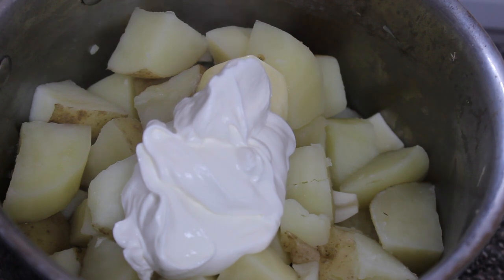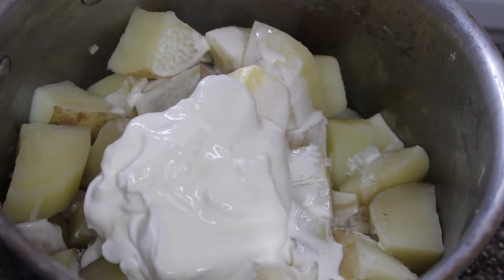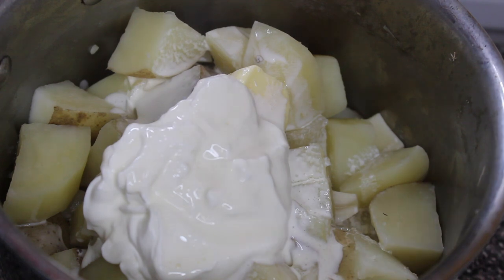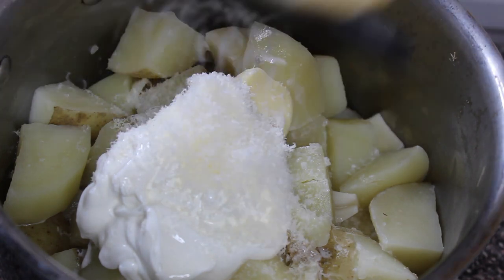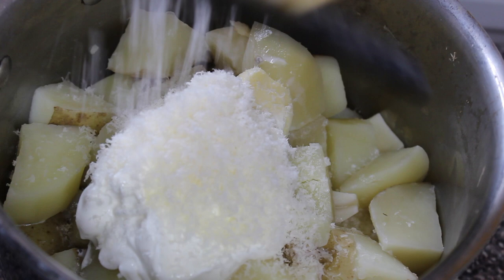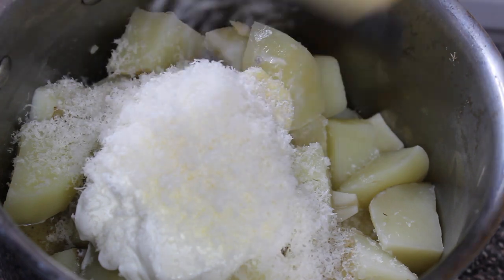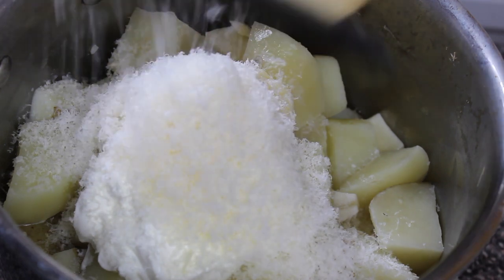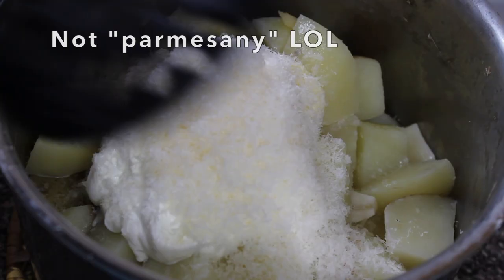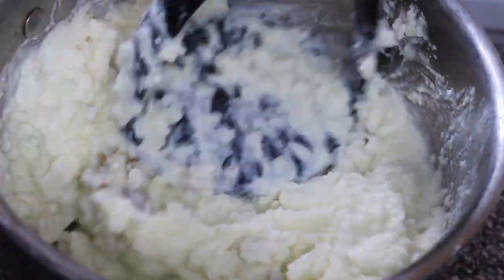Now going in with some butter, some sour cream, and some heavy whipping cream. The whipping cream is really going to give it a nice silky texture — that's the best way to describe it. The sour cream is going to give it some more body and make it a little fuller. I also added in a lot of parmesan cheese — I went real heavy with it because I want these mashed potatoes to be extra parmesan-y.